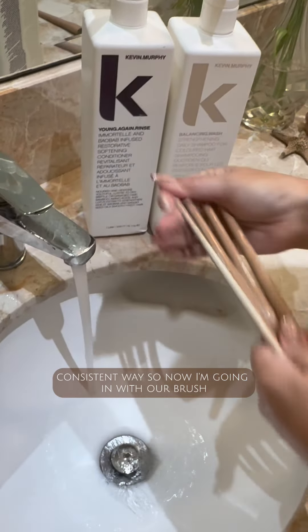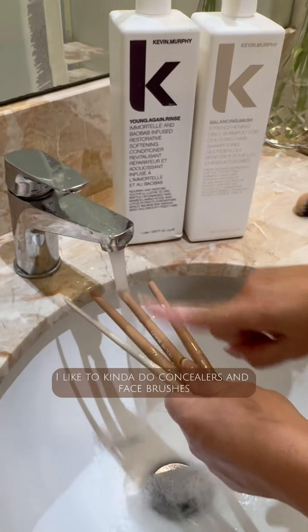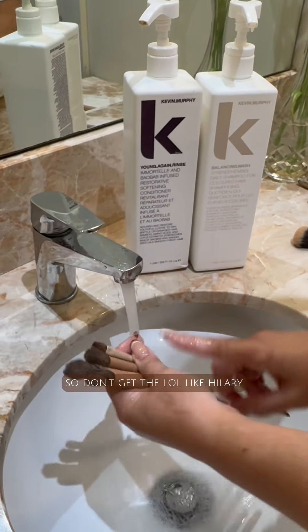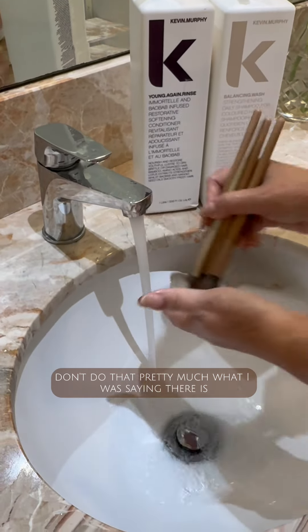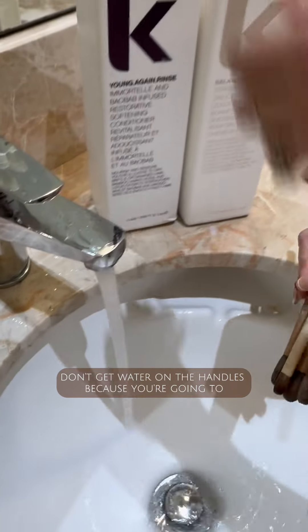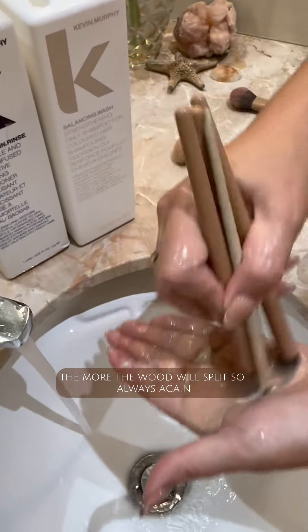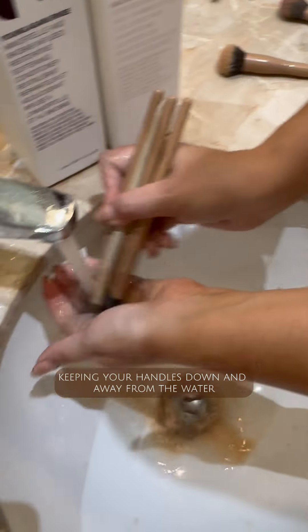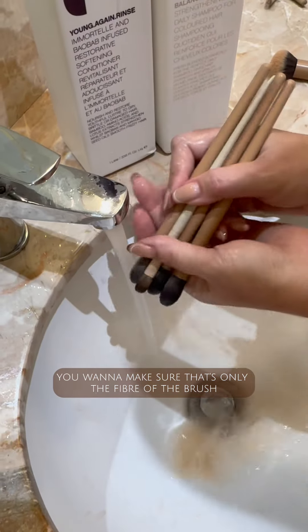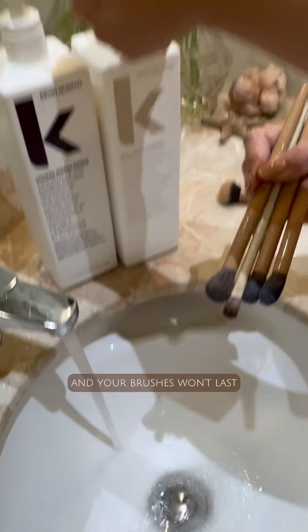Now I'm going in with the smaller brushes. Keep water off the handles — the more water that permeates the wood in the handles, the more the wood will split. So always keep your handles down and away from the water. You want to make sure only the fiber of the brush is getting wet, otherwise your brushes won't last.